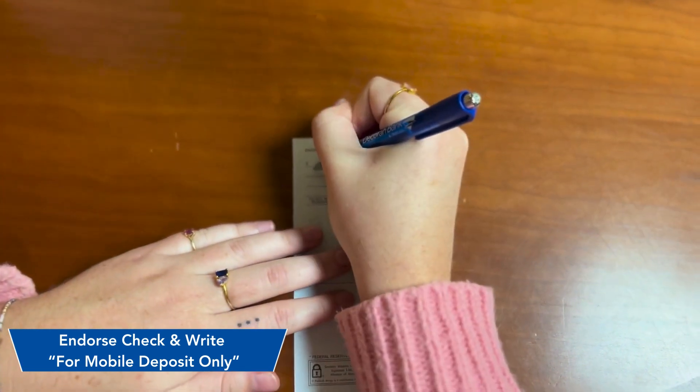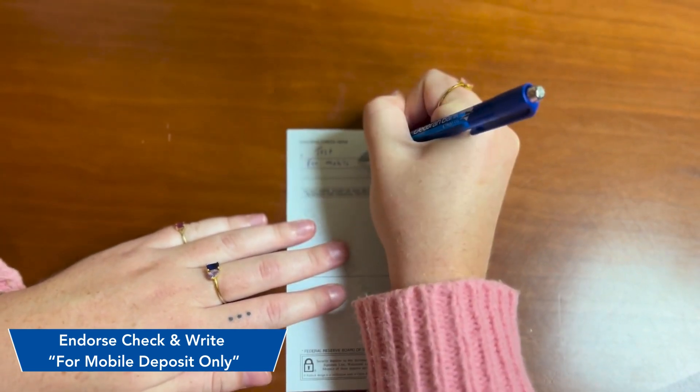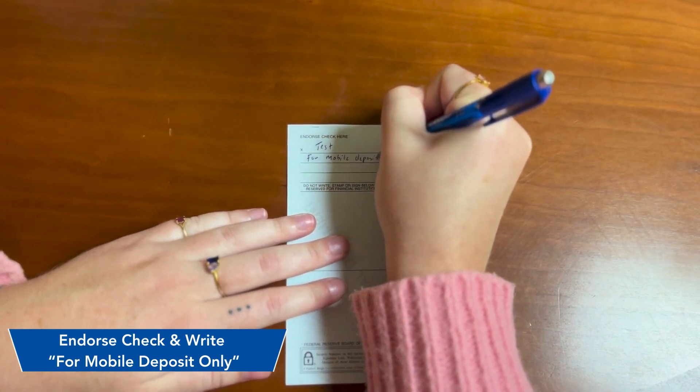Don't forget to endorse the back of your check. All checks need 'for mobile deposit only' written on there for them to go through. For business checks, endorse with the business name and 'for mobile deposit only.'